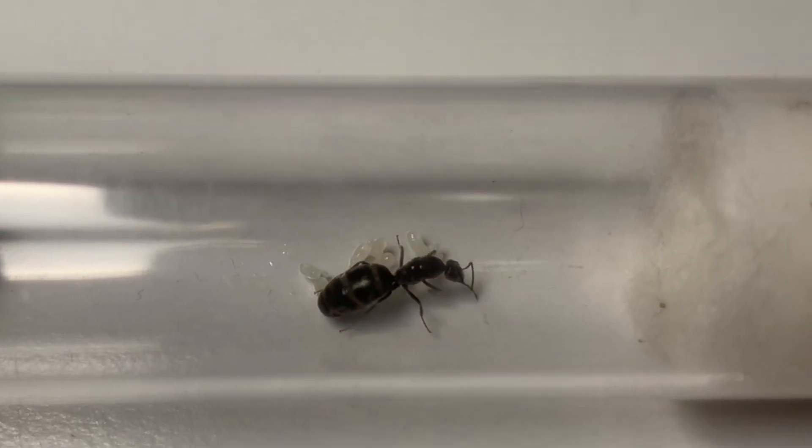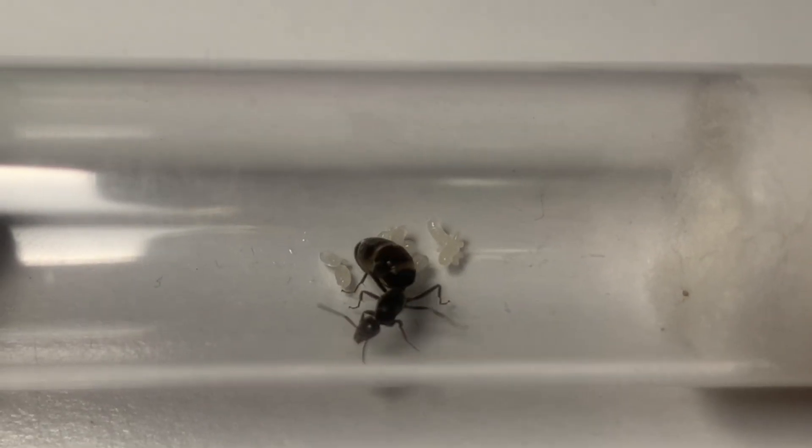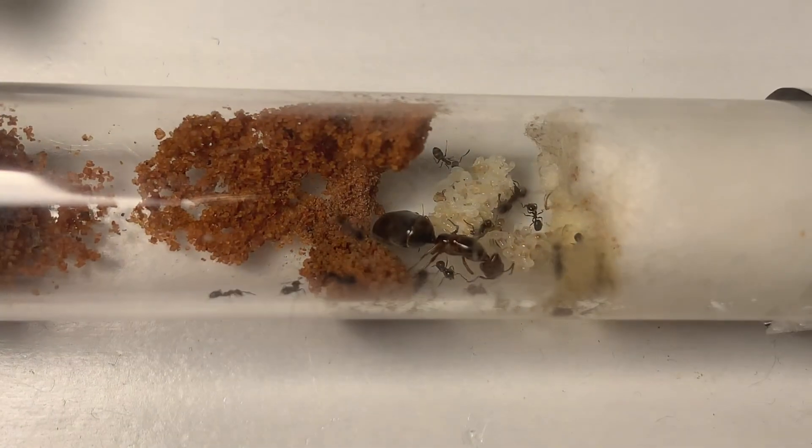So you've got a queen ant but you are unsure on what you have to do next. Well let's learn how to raise a queen into a thriving colony.